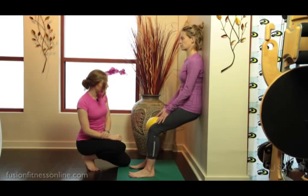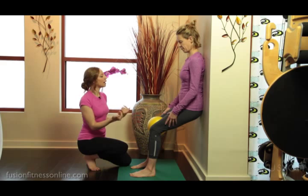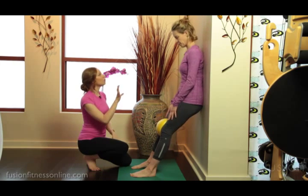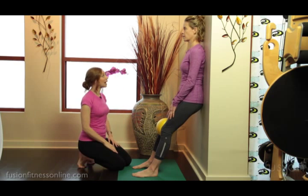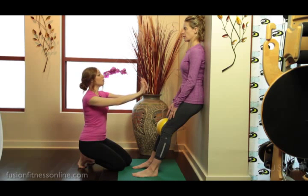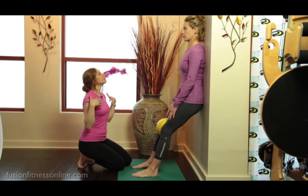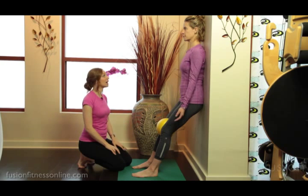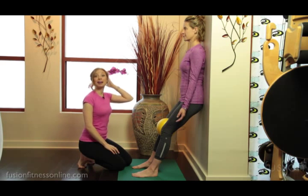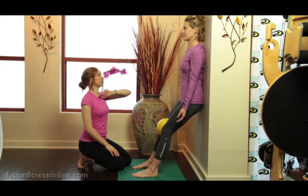That looks like a pretty good placement, Jen. Standing up here for a moment, let's have you go all the way up to standing. I want you to think about that wall like the carriage of the reformer. Let's find that sacrum, tailbone nice and heavy, the mid-back connection. Let your collarbones just drape on your ribcage. The head may or may not be able to stay on the back of the wall — whatever's comfortable. You don't want people to jam their head back.